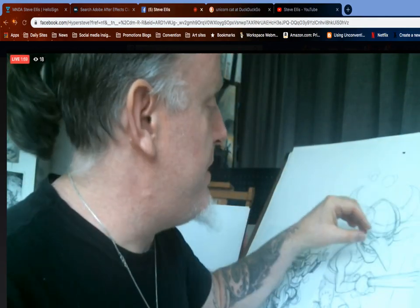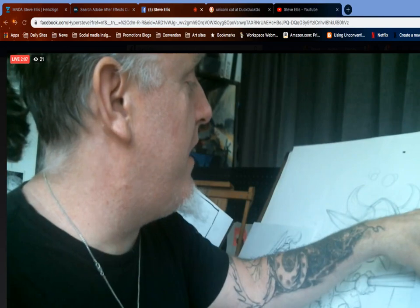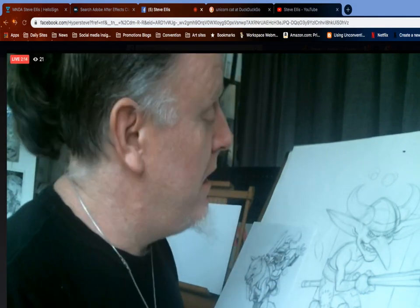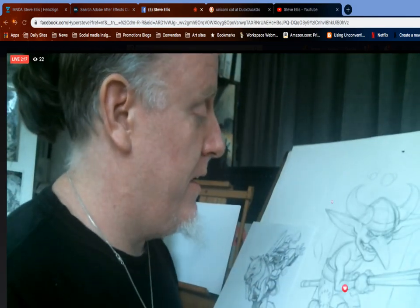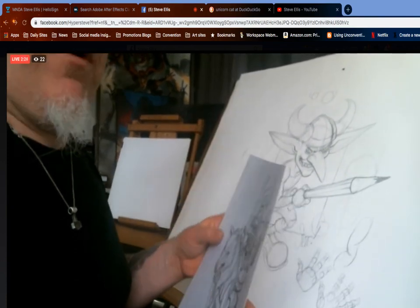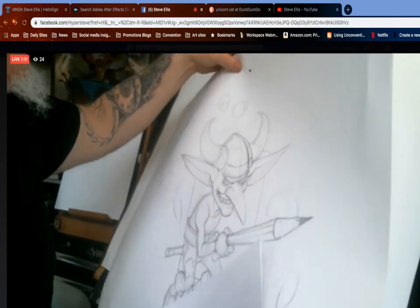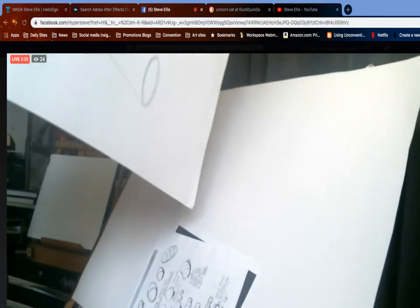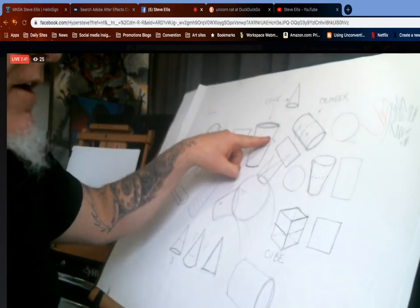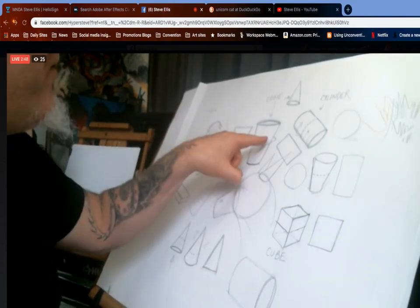Yesterday in this class we did our goblin warriors — this was the goblin we did yesterday. You can see we did hand drawings and stuff like that. We're gonna do a little bit more hand drawings today. Everything we draw is based on simple shapes.